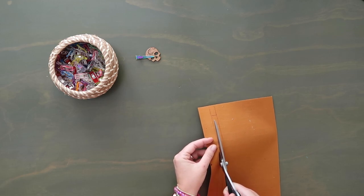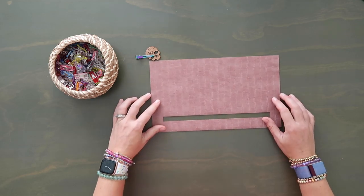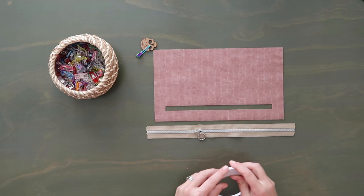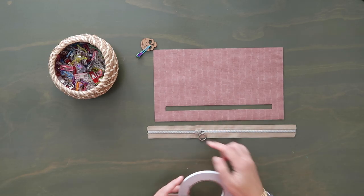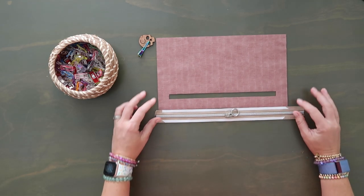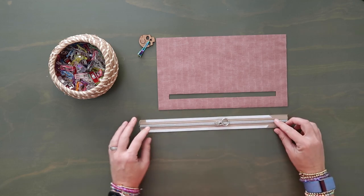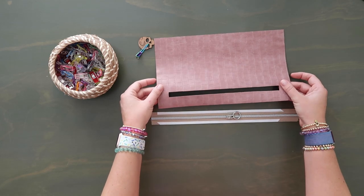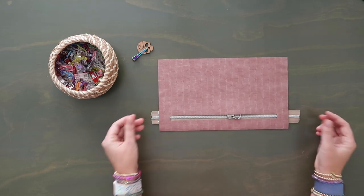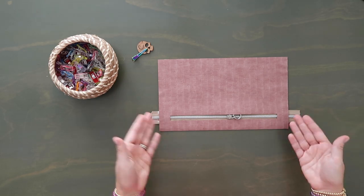Once you have that rectangle cut out, flip this right side up and grab your zipper. Add some double-sided tape along the top and bottom edges of your zipper tape right along those outer edges, not too close to the teeth. Take your zipper — when your zipper closes it should be going towards the right — lay it right side up, then take your C panel right side up and just cover the zipper tape. I like to work with the zipper longer than needed and trim it down later.